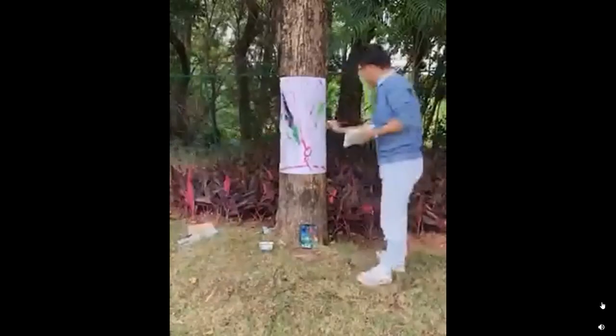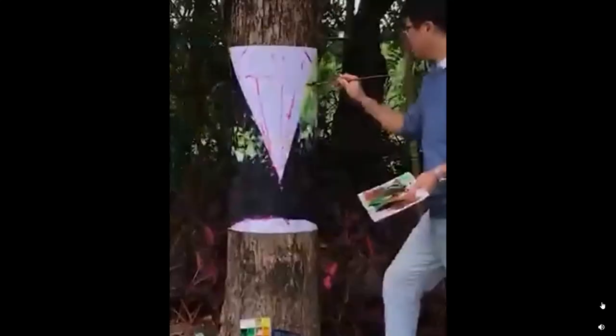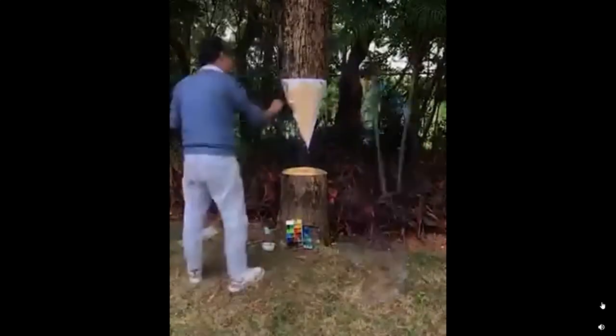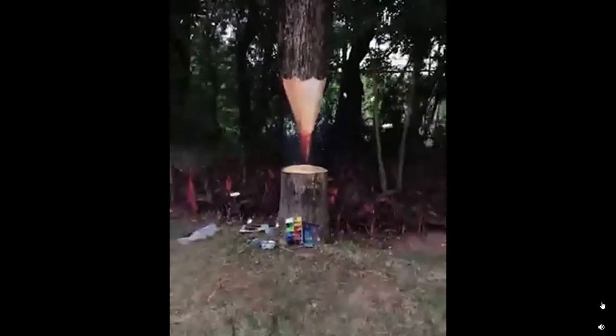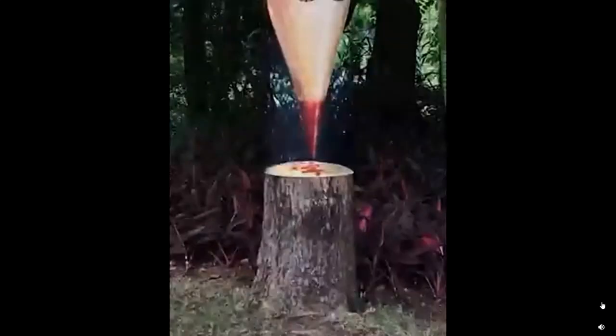It puts a big piece of paper in there and continues drawing the same background, just like this, making it look like a sharp pen. Such a masterpiece indeed.